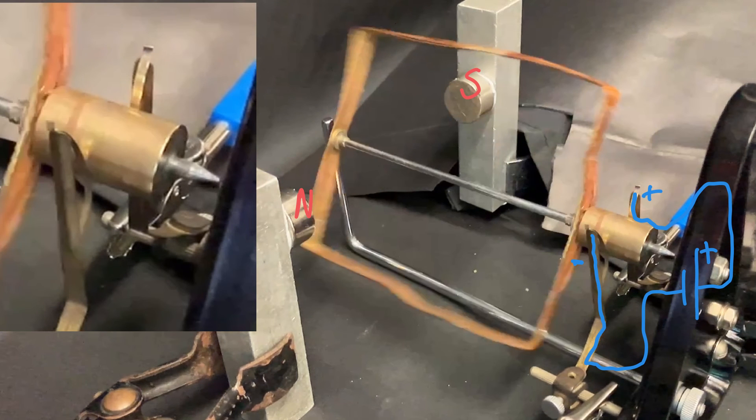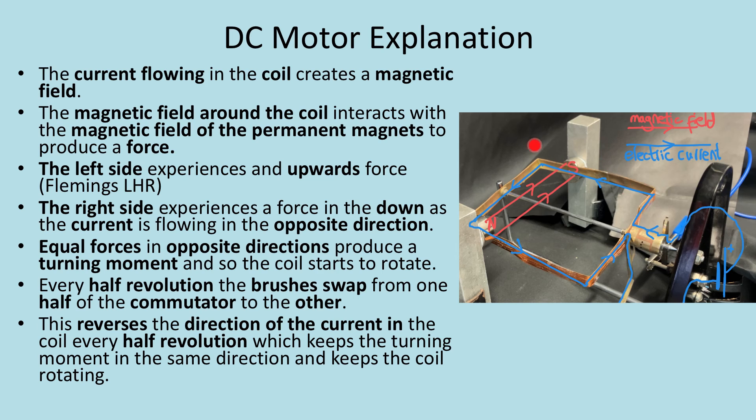Let's look at what you should write as a perfect explanation in your GCSE exam. The current flowing in the coil creates a magnetic field, and the magnetic field around the coil interacts with the magnetic field of the permanent magnets to produce a force. In this case, the left hand side of the coil experiences an upwards force and the right hand side experiences a downwards force because the current is in the opposite direction. Equal forces in opposite directions produce a turning moment, so the coil starts to rotate — in this case clockwise.